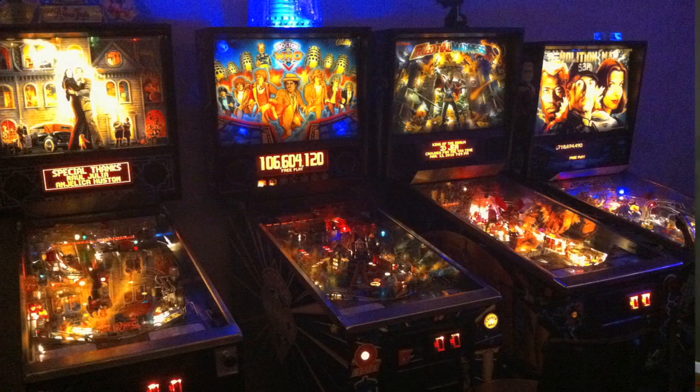I have always liked pinball. There's something about the physics of it, the mechanics of it, that is real — that the game can be different day-to-day based on the humidity. Interacting with something that's physical has always been fun, and when I finally was able to afford a pinball machine, I went ahead and did that. I thought it'd be one pinball machine, and now I have five. They multiply like gremlins.